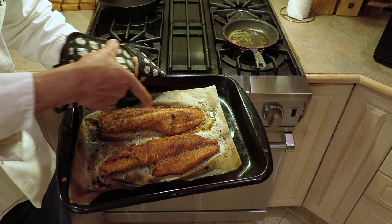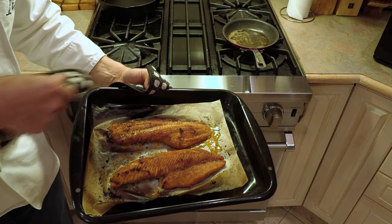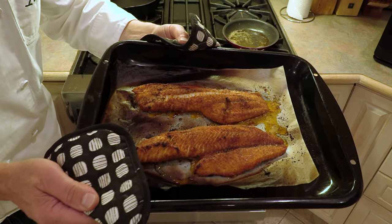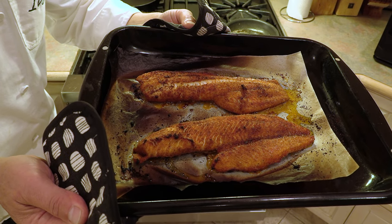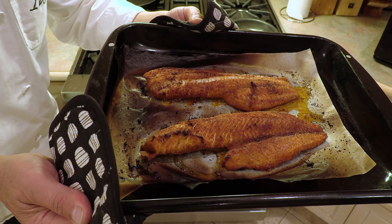How can you tell? You see that crack there? See how the fillets have cracked? That's cooked. And they've got a beautiful, beautiful golden color to them. Look at that — they're absolutely perfect. How quick and easy was that? We're going to plate this — time for the taste test. Aren't those beautiful fillets right there?